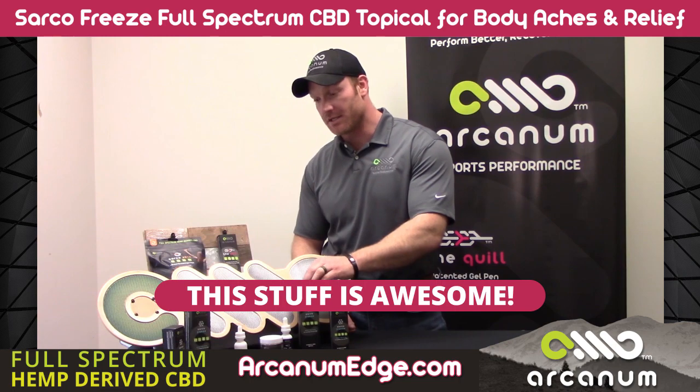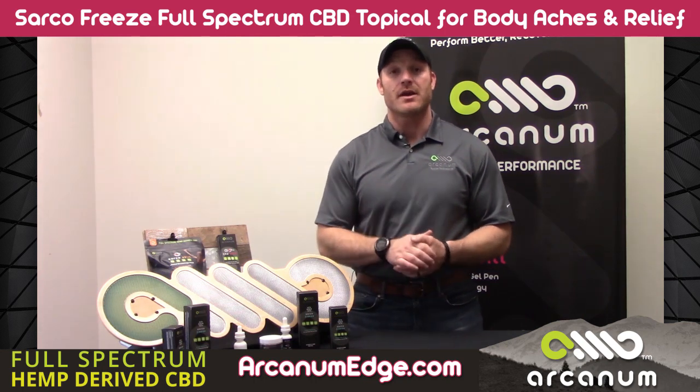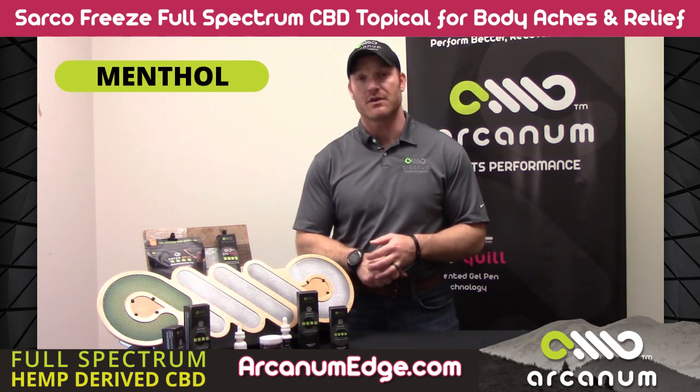So what it does is it's got a full spectrum extract in there. When I talk about extractions, we do use crude oil on this one. And then we paired it up with some stuff that complements it molecularly. It's got a lot of menthol in there — to the tune of 10 percent menthol — so it's pretty heavy on menthol.